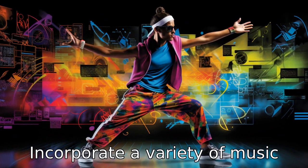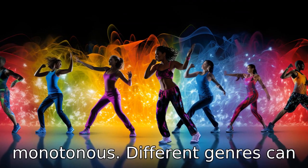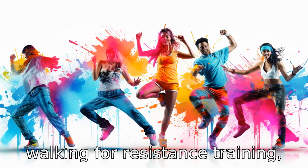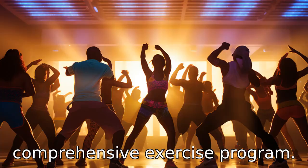Tip 8: Incorporate a variety of music. Variety in music can keep the exercise regime from becoming monotonous. Different genres can suit different types of exercise, such as dancing, walking, or resistance training. Switching up the playlist can lead to a more enjoyable and comprehensive exercise program.